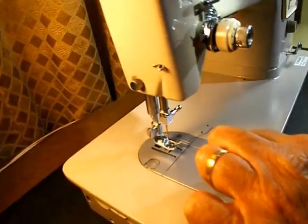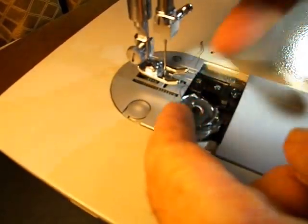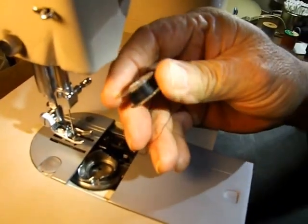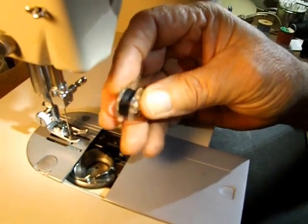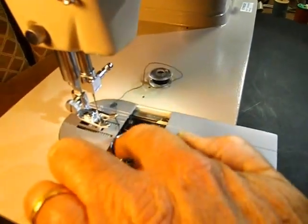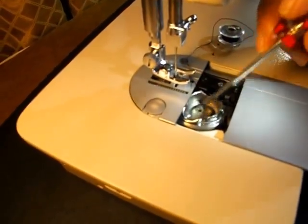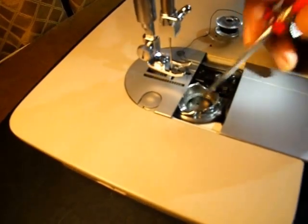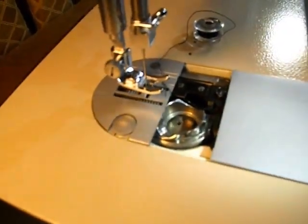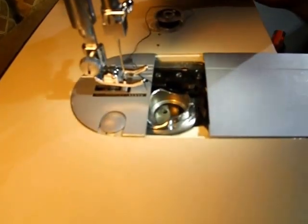This has a front drop-in bobbin. It uses a class 66 bobbin, metal or plastic. I've been using the plastic for years because I find that the metal ones finally start wearing down the bobbin holder. The bobbin goes around millions of times, the holder gets worn down, and the bobbin starts riding lower and lower. Then you can get thread dragging on the parts of the bobbin holder and mess up your stitch.